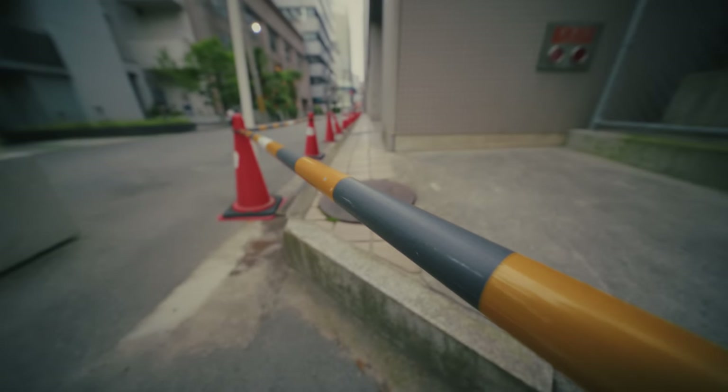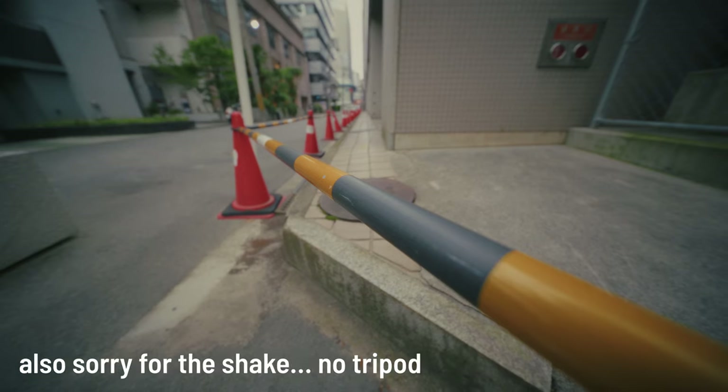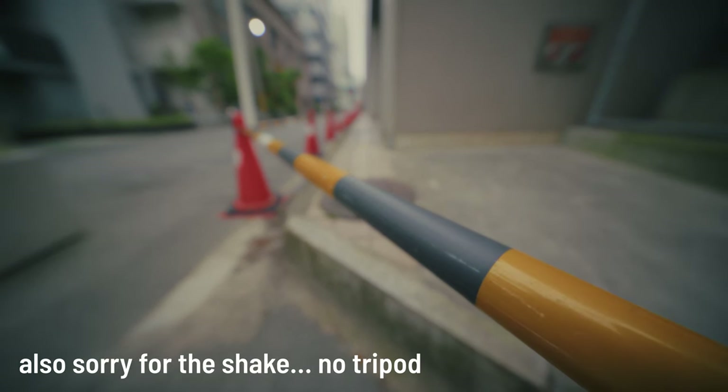Focus breathing is quite well controlled on this lens. Not that I expect too many people to use it for cinema shots, but it's nice to see that if you focus rack, the edges don't move too much.